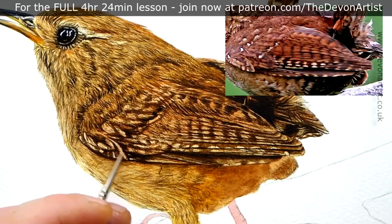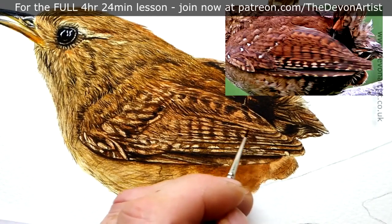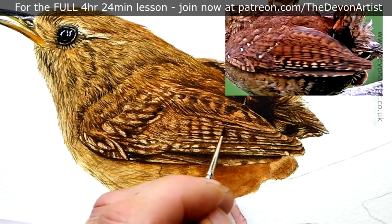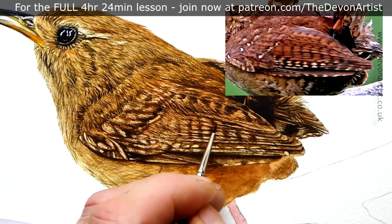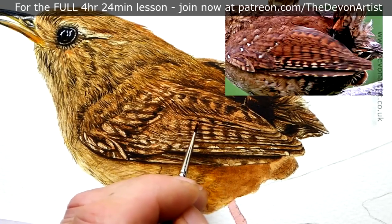If you fancy painting this wren all the way through from start to finish, pop along to my Patreon channel — I've got it on there. There's no voiceover, it's just real time — I paint as I chat and talk. So come and join me and have a go at painting the wren all the way through from start to finish.